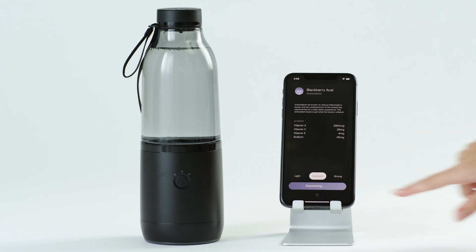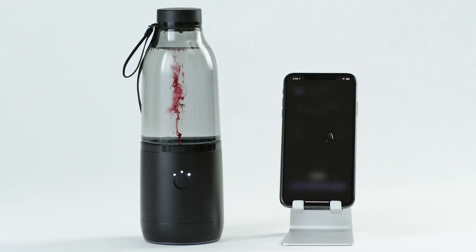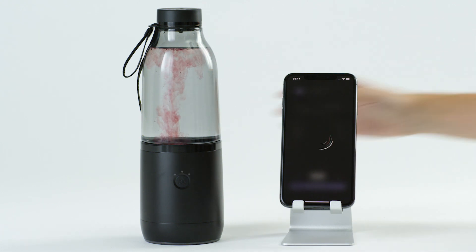Swipe the bar at the bottom of the screen to dispense. Shake to mix and enjoy.